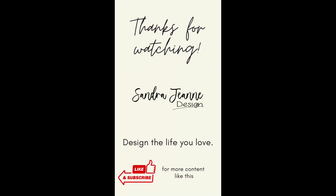See you on the next one. And until then, go out there and design the life you love. Have a great day.